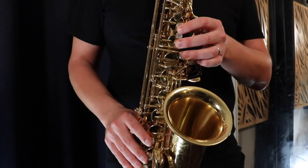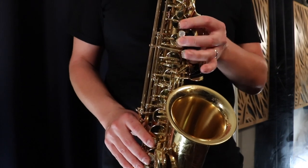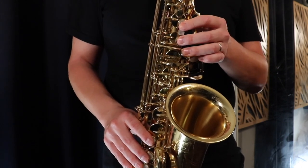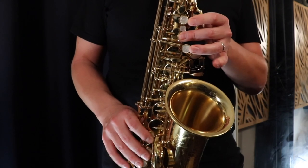So you can take a song like Happy Birthday and take it from this — and with just adding a few of these pro embellishment techniques that I'm showing you inside the Saxophone Embellishment Simplified course, you can make it sound like this.